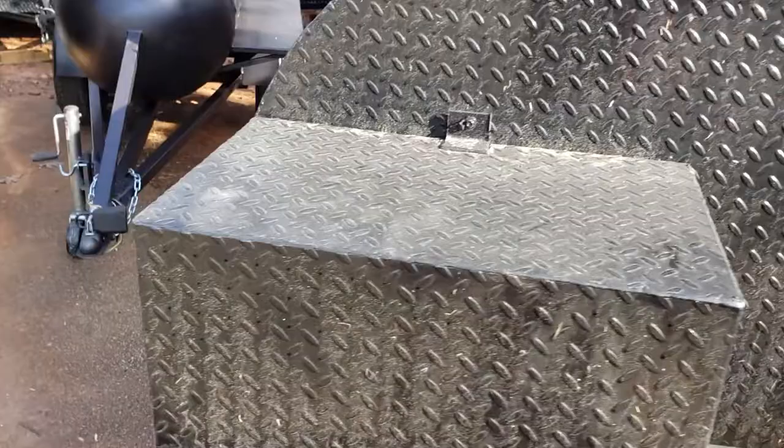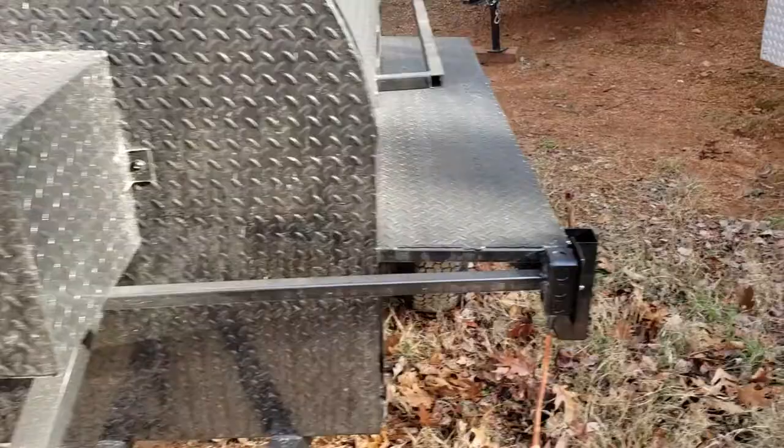You just loosen that screw, that screw, and that screw. We keep the wire far away from the smoker. So here is the electric box.